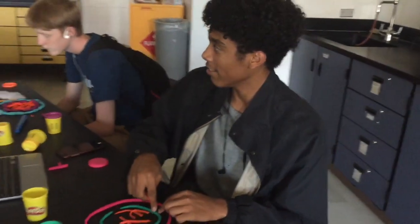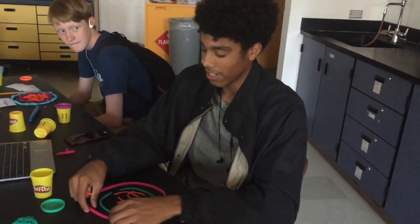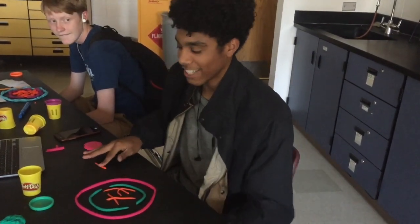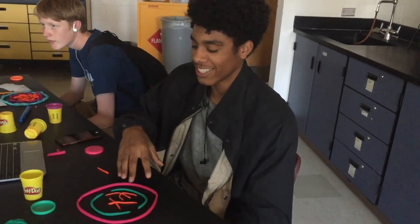This is the nuclear membrane. This is all the DNA. This is the cell membrane, and then we're taking pictures of it to upload it to a short video. You take a lot of pictures and then it makes one video.